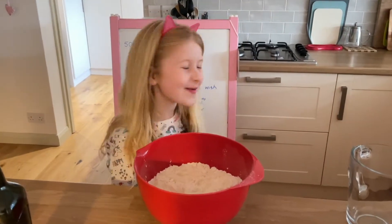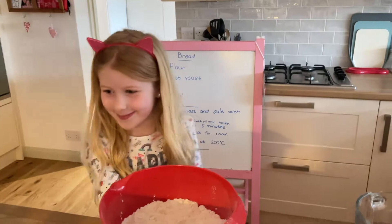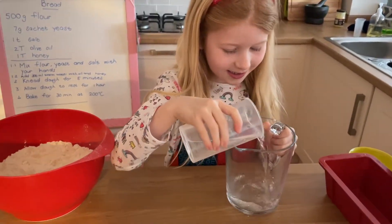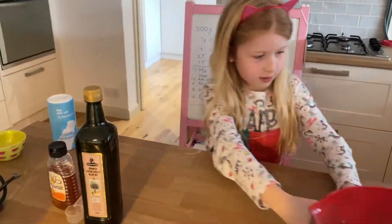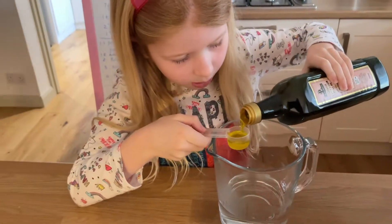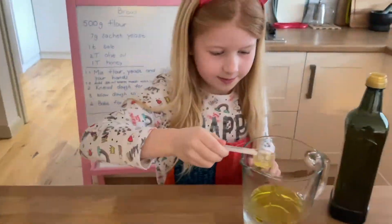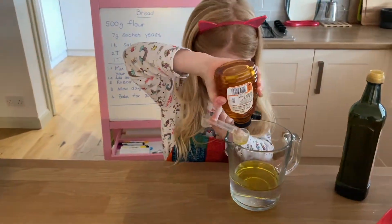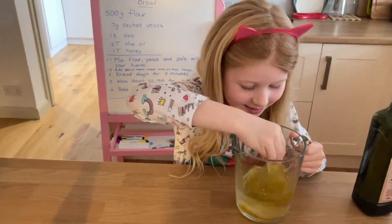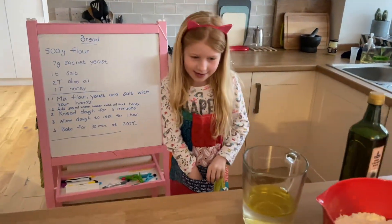Oops, we missed out a step of the recipe because it didn't sound very clear — we had to add water, and we forgot the oil. So now let's pour in the water. It's just warm temperature. Add 300ml warm water with oil and honey.